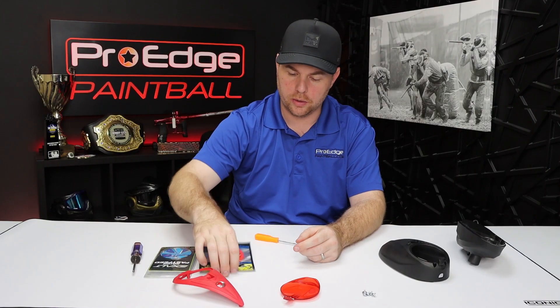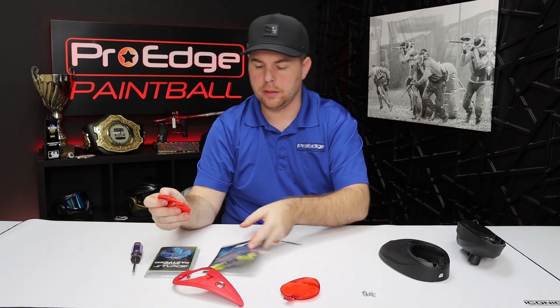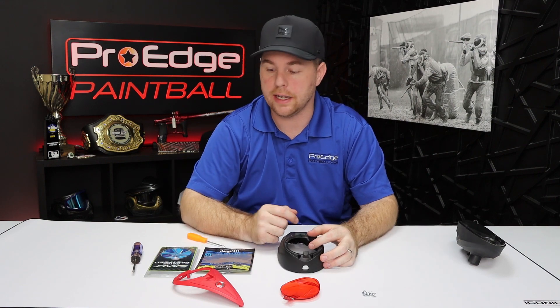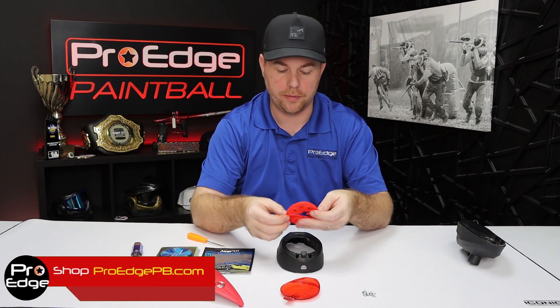Pretty straightforward there. Go ahead and grab your speed feed. We do have both of these available on our website, proaspb.com. If you find this video helpful, go ahead and hit like, and subscribe to our channel. If you want to show your support, feel free to shop our website, proaspb.com, and pick up your new speed feeds.